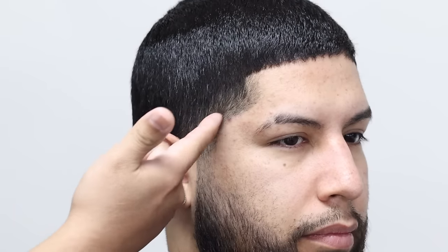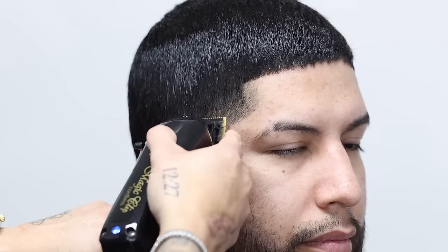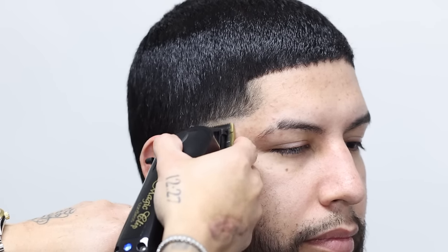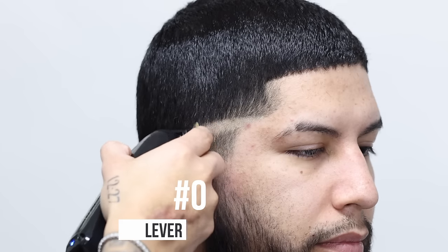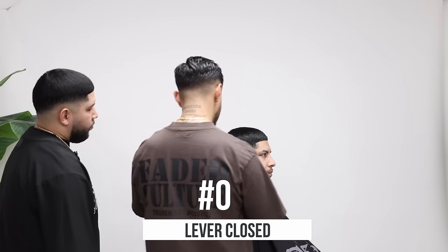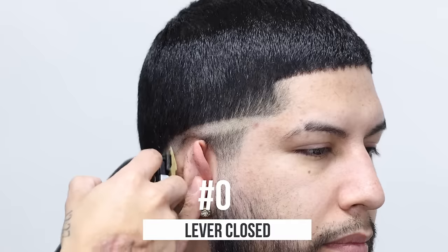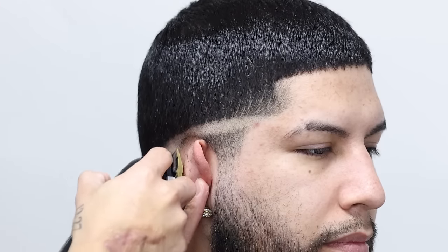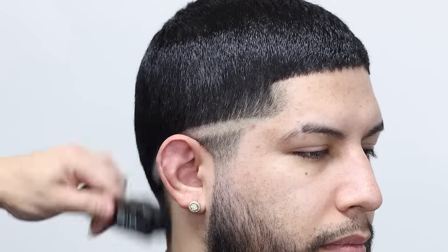Where do you start your mid fade? You pay attention to the temple. Yeah, the temple — just because he likes it balled out. So we'll start it right under that temple, lever completely closed. You feel like you struggle with that other side just because of the hair growth? Yeah, how it just points out.